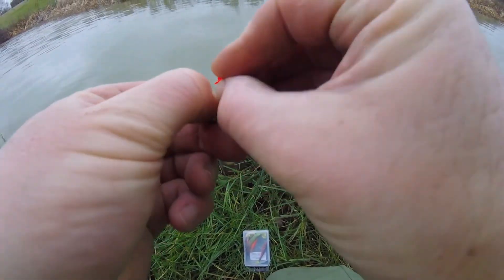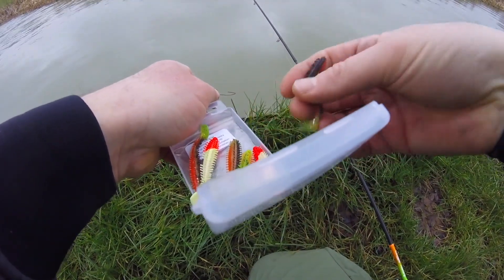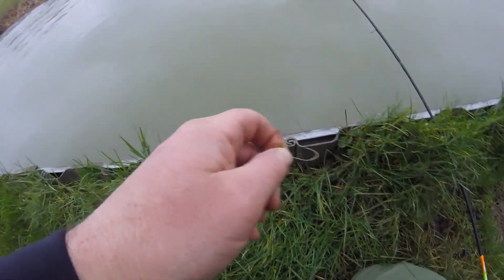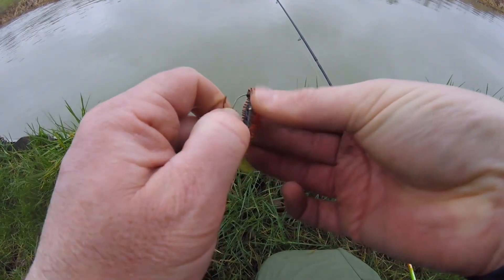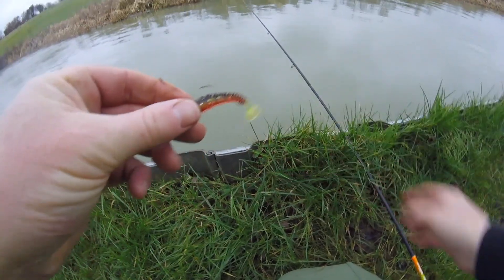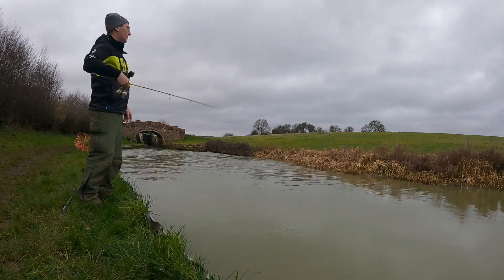Before we do anything else, let's swap from this redhead. We've got a little two gram jig head and we're going to fish a perch pattern — that's going to offer a nice bit of contrast. Thread it on, make sure it's the right way up. Nice and straight, that's all right. Check it's working — yep, nice.